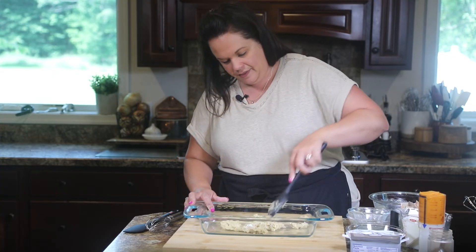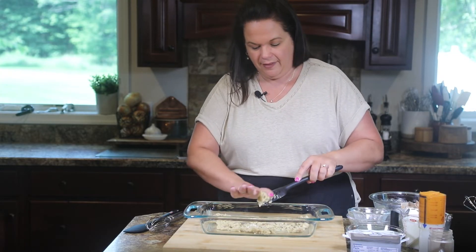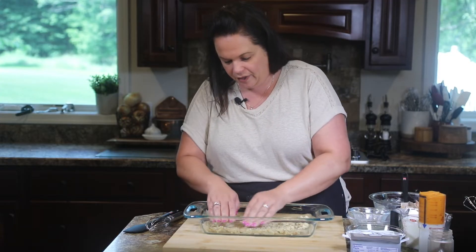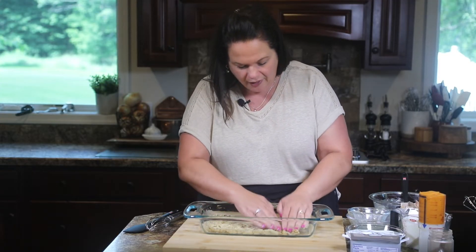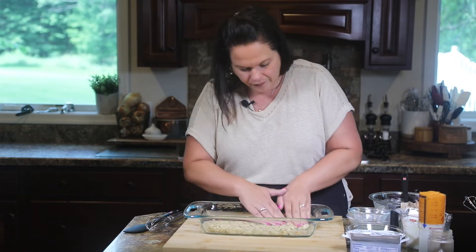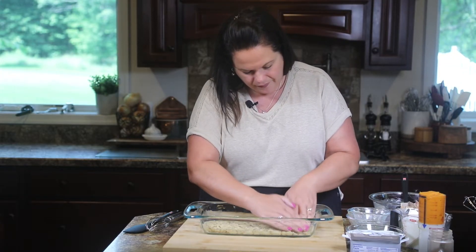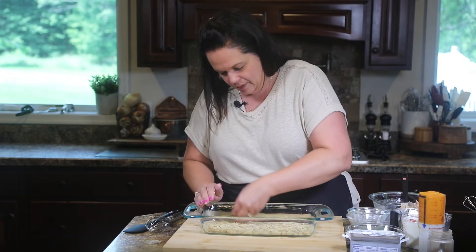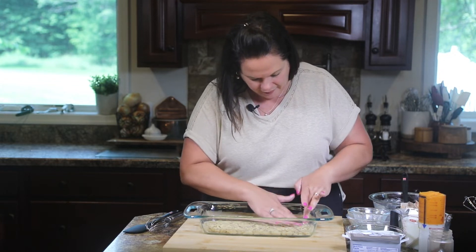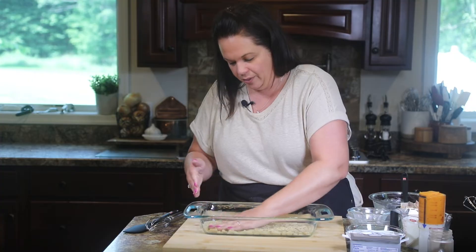I just kind of spread it around with my spatula — it looks like it's not going to work, but trust me, have a little faith. I like to get in with my hands and push it into the corners and right to the edges. You want to make sure the entire bottom is covered. It doesn't need to be a thick coating, just covered. Clean hands are your best kitchen tool. If you see any empty spots, just push some more of the dough to fill it. It doesn't need to be 100% perfect.